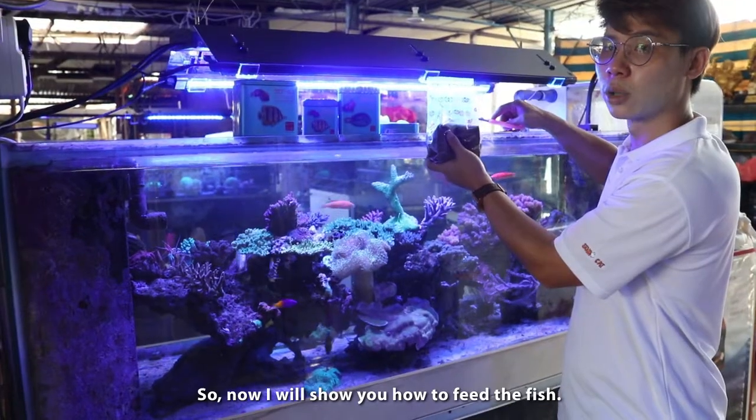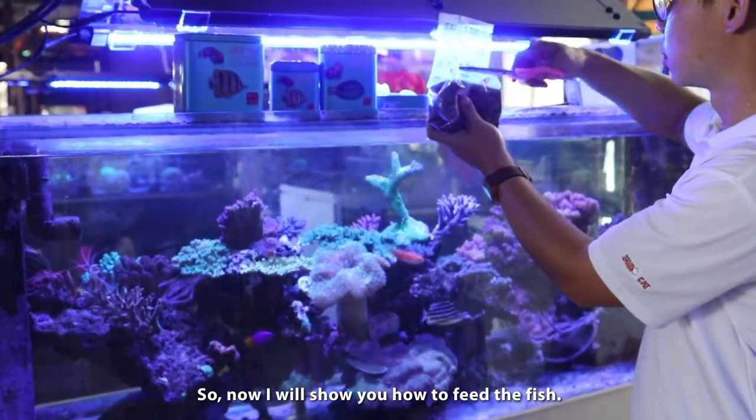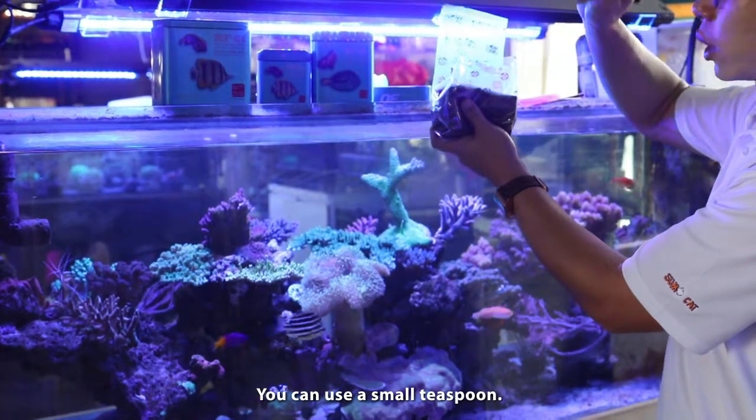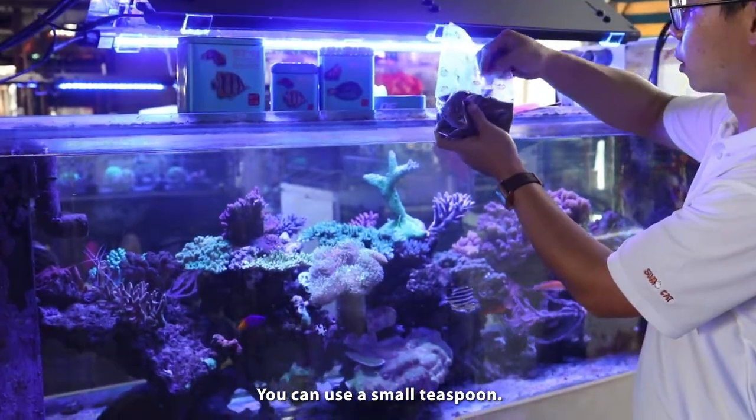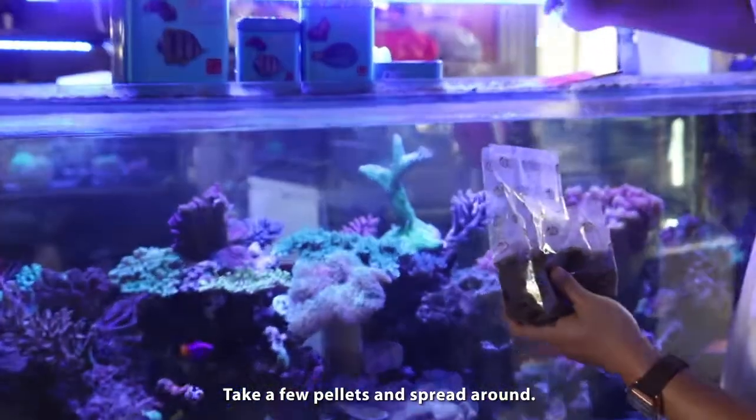Now I will show you how to feed fish. You can use a small teaspoon. Take a few pellets and spread them out.